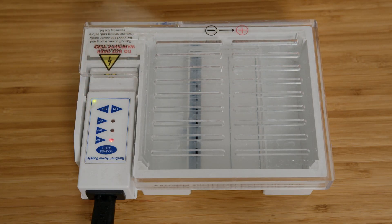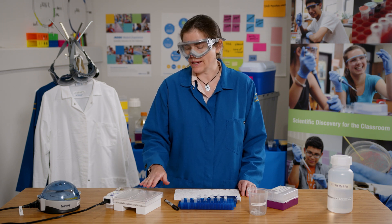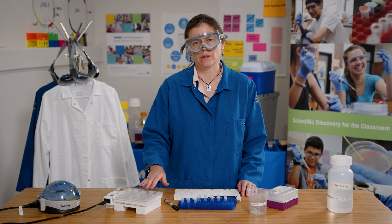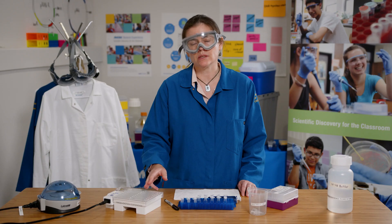Now I'll press on and make sure that the voltage is at 100 volts and allow the gel to run. Similar to lab 1.2, I need to watch where the yellow dye is in the gel. Once that yellow dye is about halfway to three quarters down the gel, I'm going to turn it off, because I know the DNA fragments are going to be between the small yellow dye and the much larger purple dye.